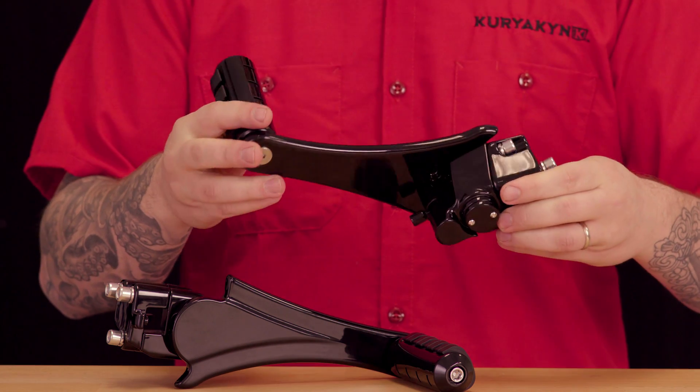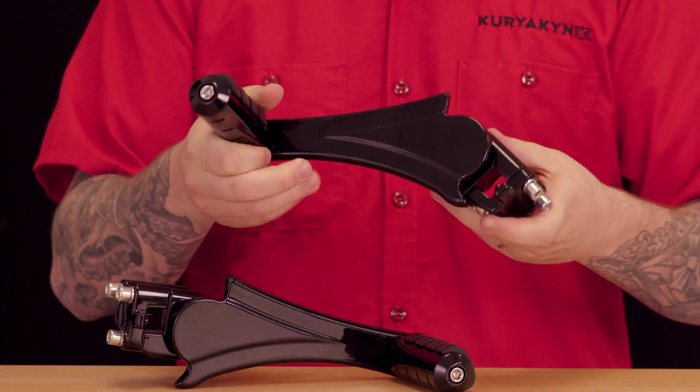These work perfectly with the stock HD passenger boards, or virtually all custom passenger boards, and we also offer a variety of passenger floorboard inserts that really allow you to customize the look of your bike.